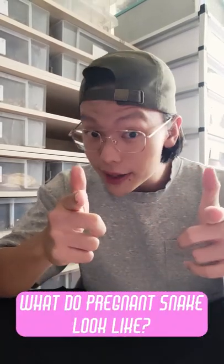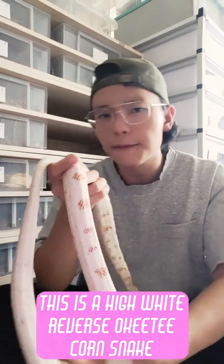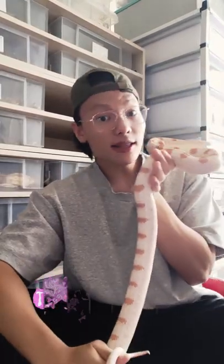What do snakes look like when they're pregnant? This is a high white reverse okatee corn snake. As you can see, the body is extremely streamlined and there is no bump, no lumps in the body.